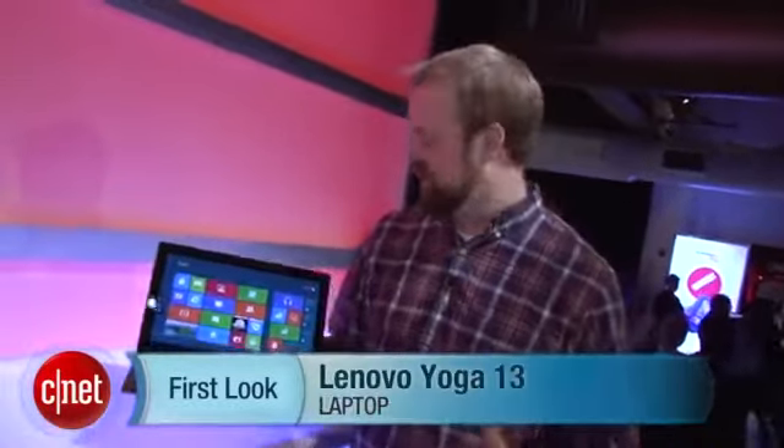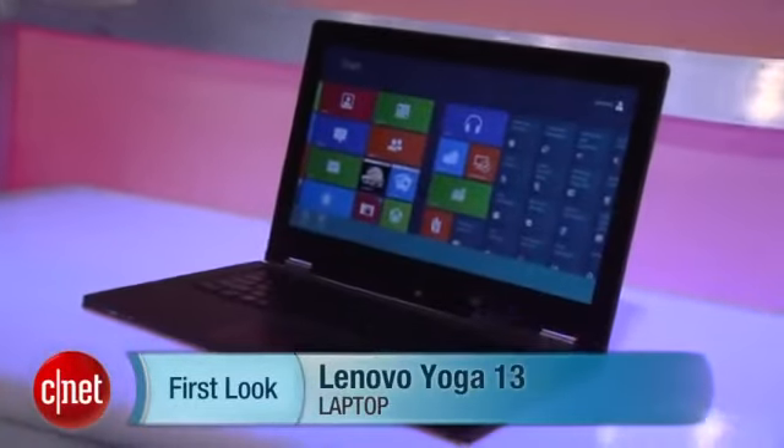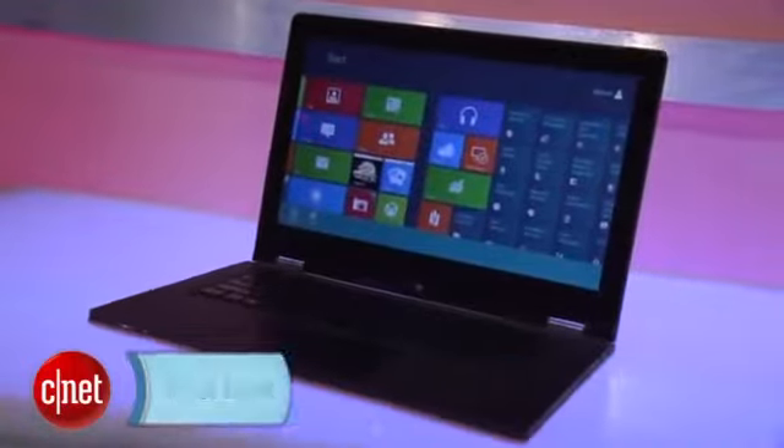Hi, I'm Rich Brown for CNET. We're here at Lenovo's big unveiling for its Windows 8 laptops. We saw this one at CES earlier this year, and now we're seeing it closer to the launch of Windows 8.